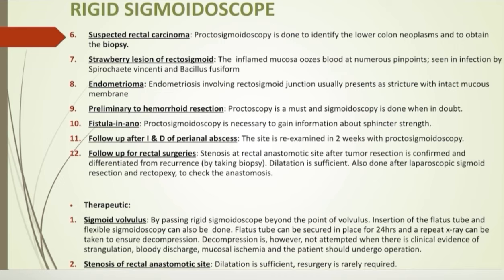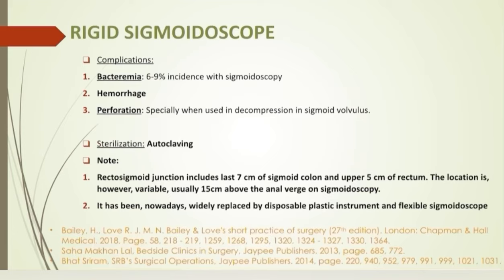The procedure can be performed prior to hemorrhoid resection, in evaluation of fistula-in-ano, as a follow-up procedure after incision and drainage of perianal abscess, and after rectal surgeries to diagnose stenosis and take biopsy to differentiate it from recurrence. Therapeutic uses: in decompression of sigmoid volvulus, the instrument is inserted beyond the point of twist; alternatively, a flatus tube can be inserted for 24 hours. Decompression is avoided in case of strangulation and bloody discharge. In post-operative rectal stenosis, dilatation with rigid sigmoidoscopy is sufficient. The procedure can be complicated with bacteremia, hemorrhage, or perforation, especially in volvulus. The recto-sigmoid junction includes the last 7 cm of sigmoid colon and upper 5 cm of rectum, usually 15 cm above the anal verge.